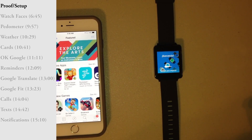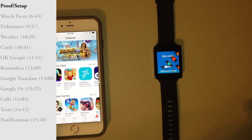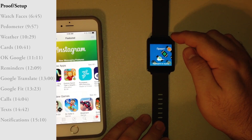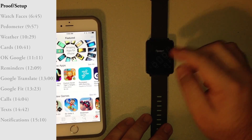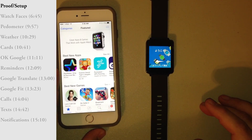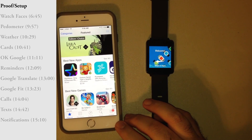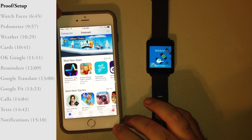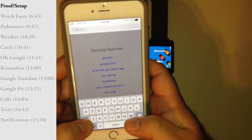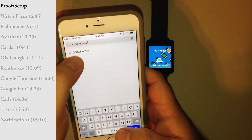It is September 2nd, a day after Google announced that Android Wear will be compatible with iOS for new watches going forward. What we have here is the LG G Watch first generation. This is supposed to be one of those watches that are not supported.